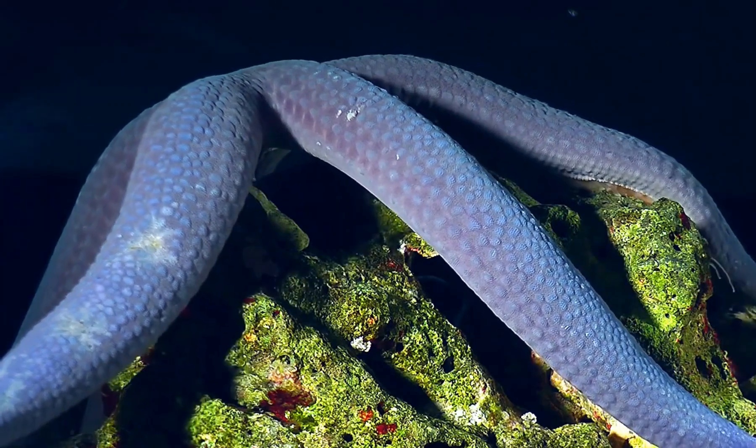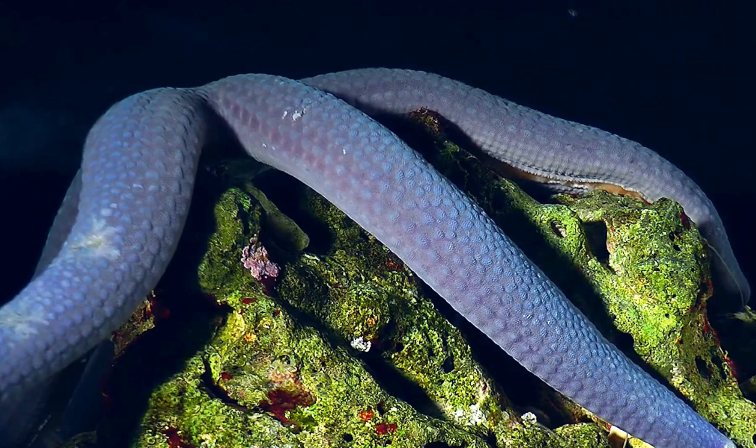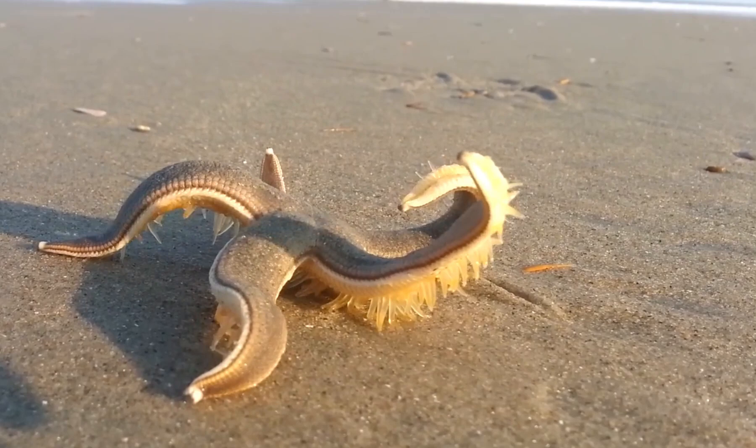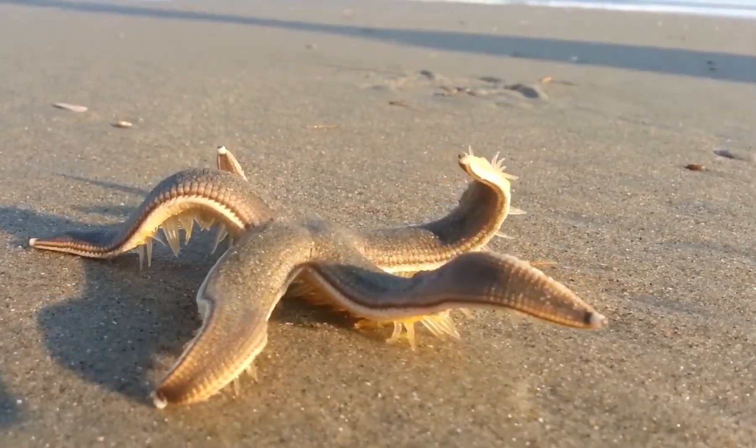When a starfish wants to move, it sends water into the tube feet, causing them to extend. The tube feet then create suction, allowing the starfish to stick to surfaces. By pulling its body forward and using the suction of the tube feet to push against the ground, the starfish begins to move.